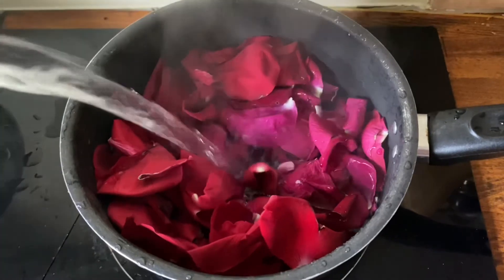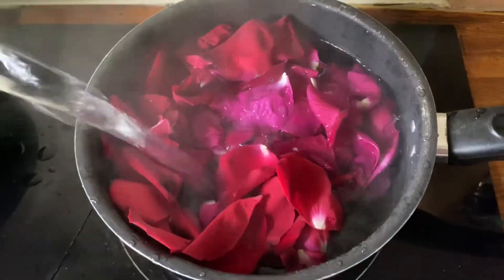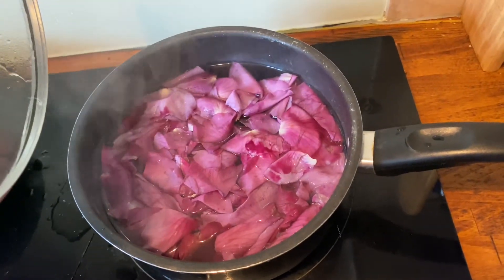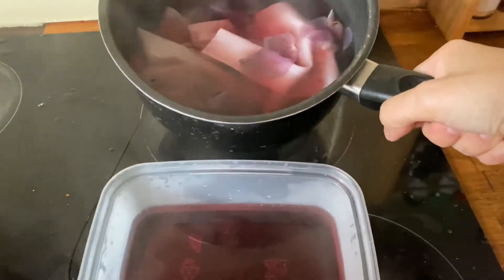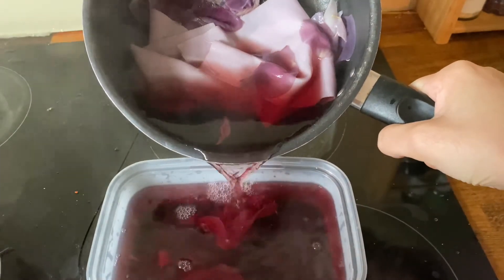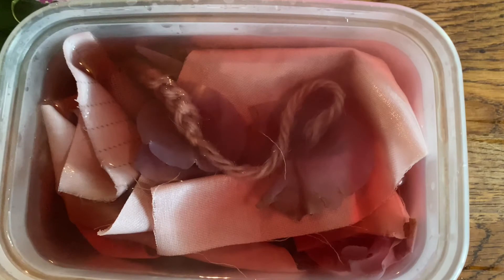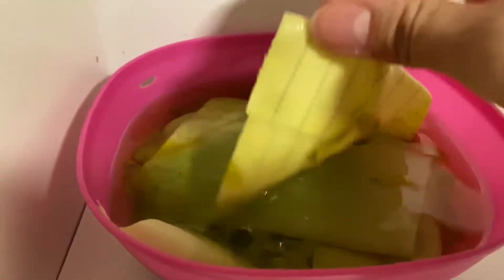After those 15 minutes, check on them to see if they're okay and still boiling — make sure you watch over it because sometimes it boils a bit too much. You can see the color has already changed. Then after about half an hour, add your fabric and leave it boiling with the fabric for about 10 minutes, then transfer it to a container and let it soak overnight — I left it until the next morning.